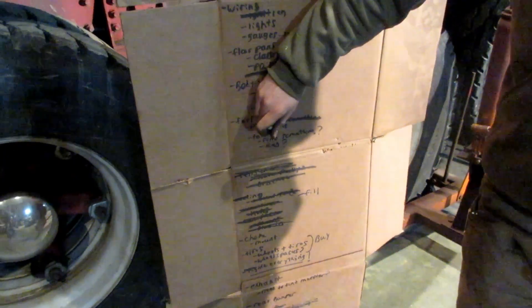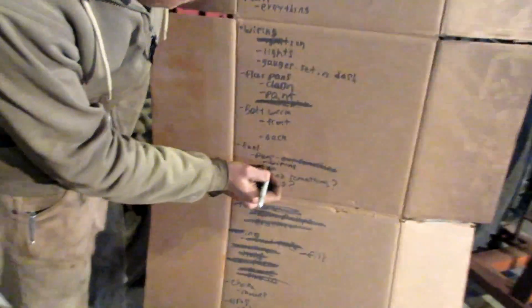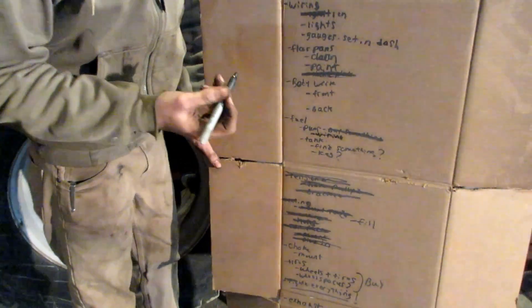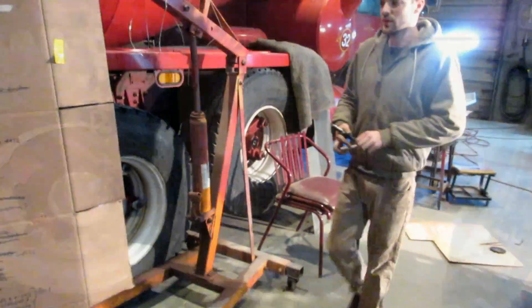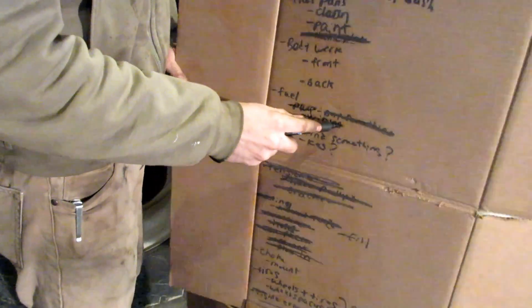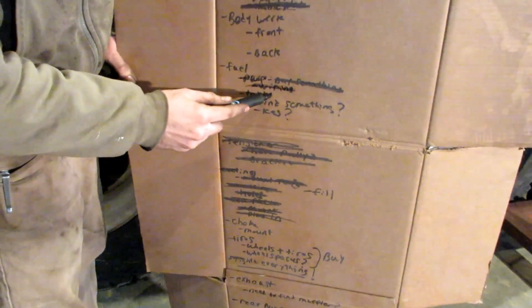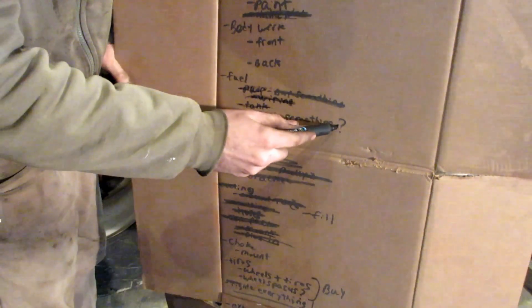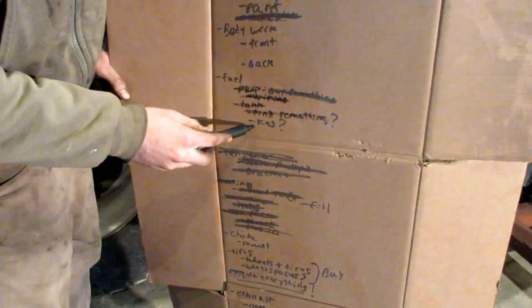Are we recording? We are recording now. Wiring. You might need to hold the sign. The sharpie isn't working? Maybe it's the concrete dust. Should I get the other sharpie? I'll get the other sharpie. New marker. Fuel. Pump. Wiring. This one's so much better. Tank. It says 'find something' — we found something. What's that say? That says keg. Oh my gosh, look at the work we're getting done here.